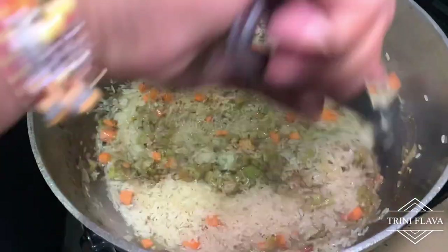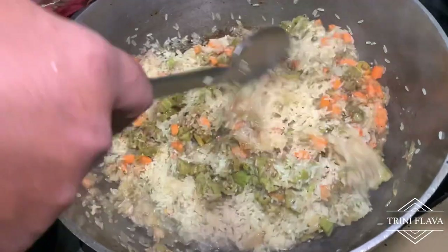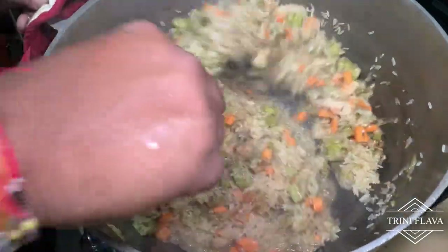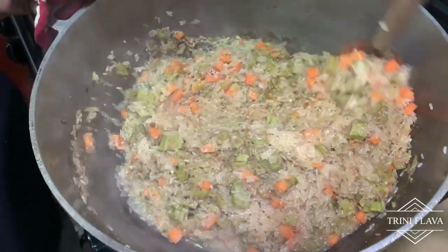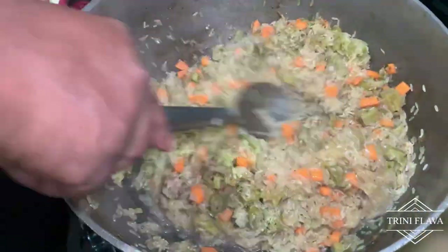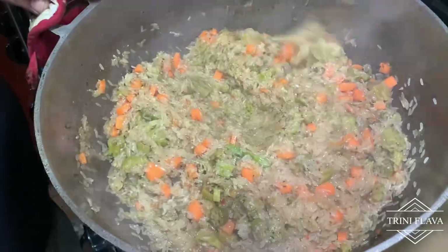We still have a few ingredients to add. We'll add chive, celery, and some Golden Ray — a piece of Golden Ray butter. The Golden Ray is totally optional, but it gives that rich Caribbean flavour — that yellow salt butter, that cooking butter.